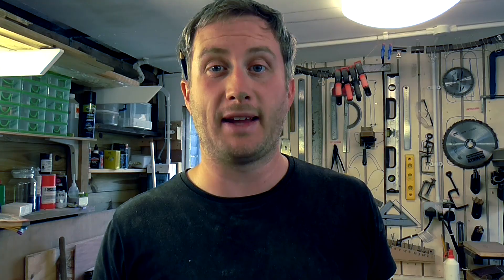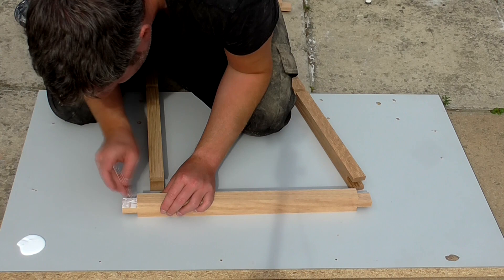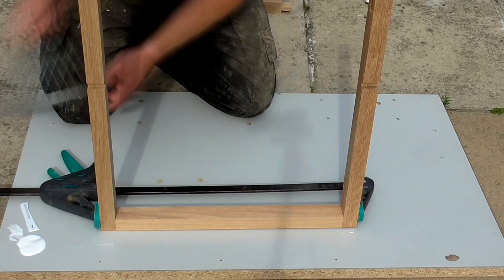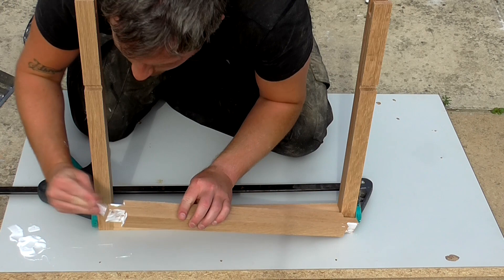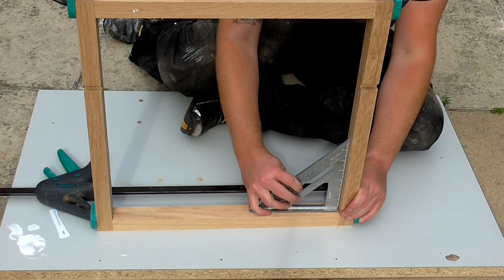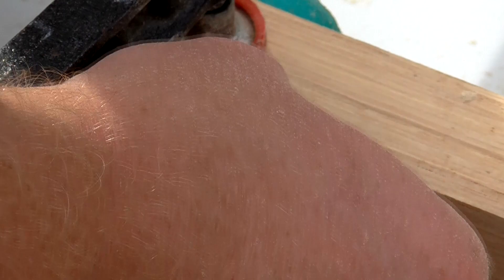Time to assemble the table frame — I'm going to do that outside where I've got a bit more space. I applied wood glue to all of the tenon pieces and assembled the frame, making sure that the dado joints for the shelf were all positioned correctly. I applied some clamps to the joints to help close up any gaps. I also rubbed in some sawdust to clean up any glue squeeze-out and help fill any gaps, then scraped off the excess with a Stanley knife blade.